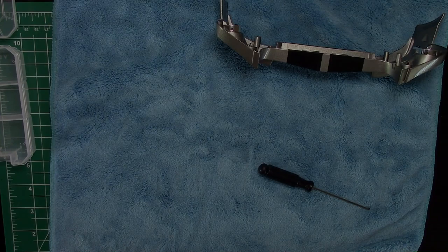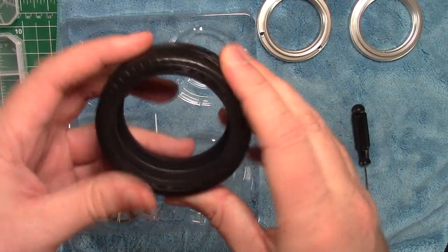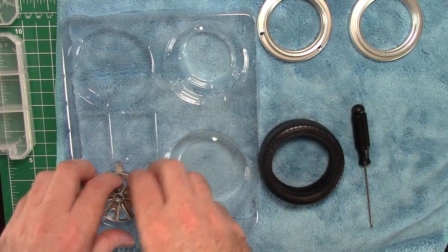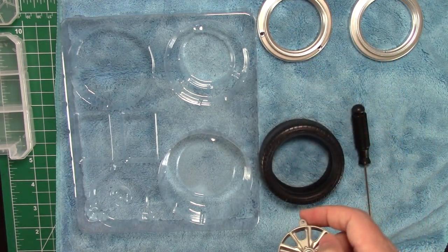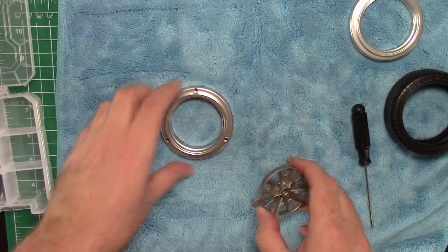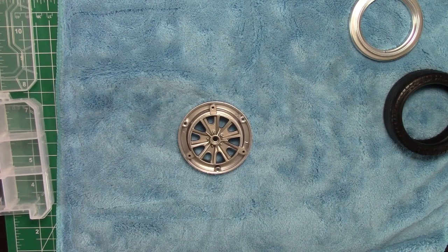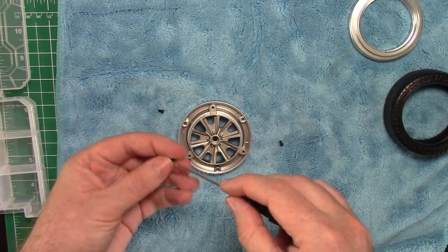Now we'll put that to the side and start with the tire, which is part number two. I'm going to boil some water and I'll be right back. So here's part two: two halves of the rim and the tire, which is really nice — it has a good tread on it. I was worried it wouldn't have detail, but it really does, with all the numbers and markings. Eagle F1. Really nice tire. You can see the size of this beast. Then there's the rim — the central rim part and the external rims.